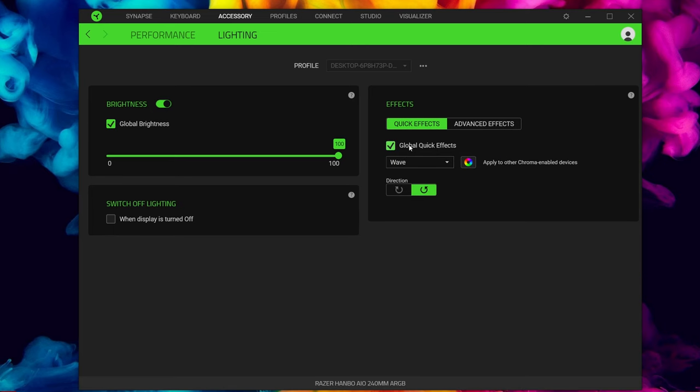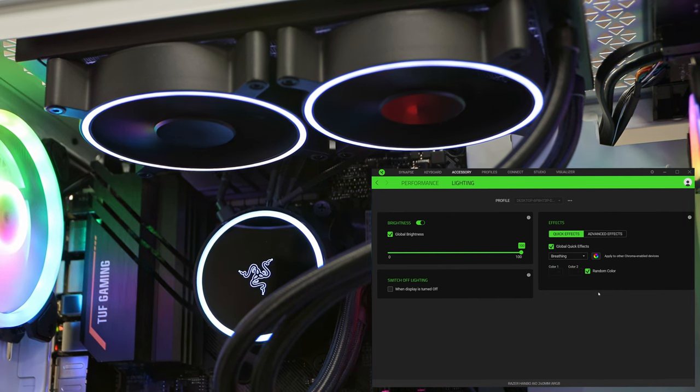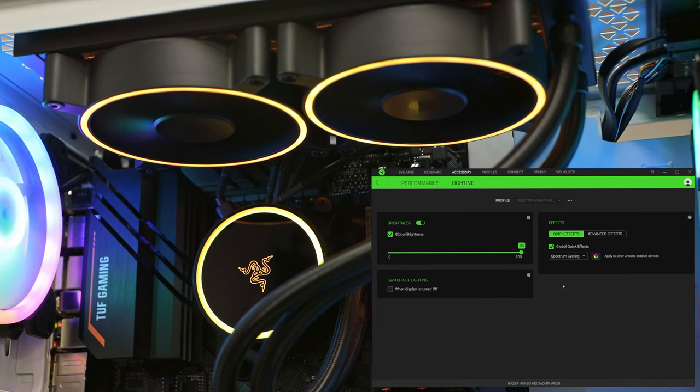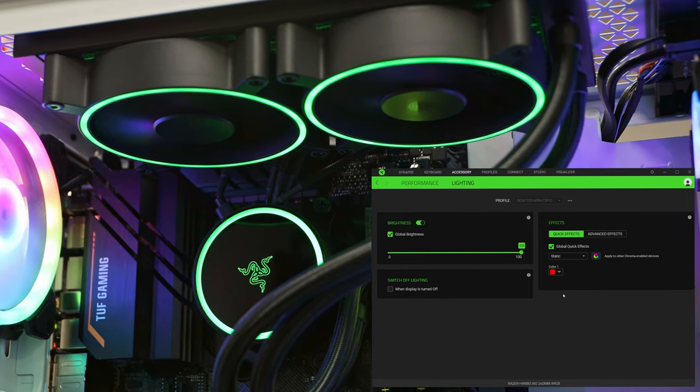If you want to control both together, just use Global Quick Effects. The audio meter effect syncs to whatever's playing. The breathing effect lets you pick colors — I went for white and red, which I use a lot on my peripherals. There's also a fire effect — I really like this one; we first saw it on the Ornata keyboard a few years ago and it's been one of my favorites from Razer's software ever since. Then there's spectrum cycle, which runs through all 16.7 million colors in an infinite loop.